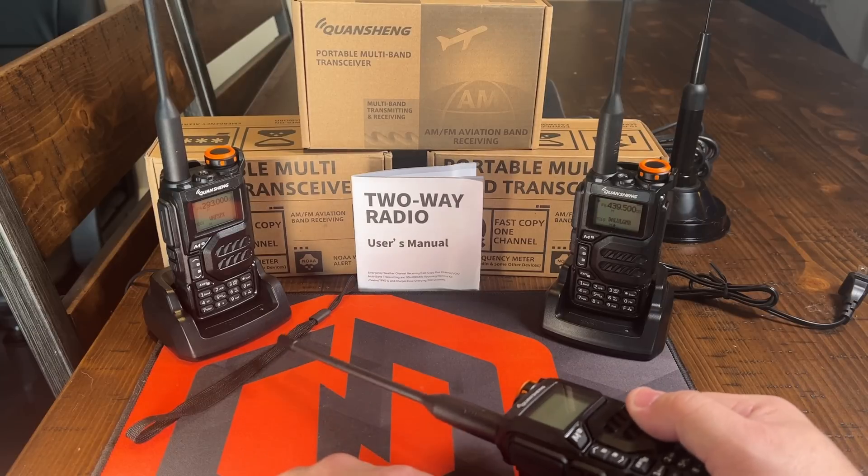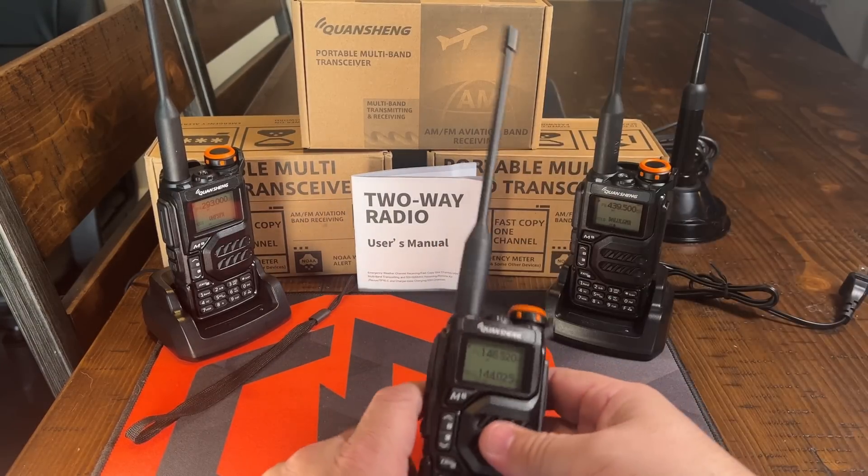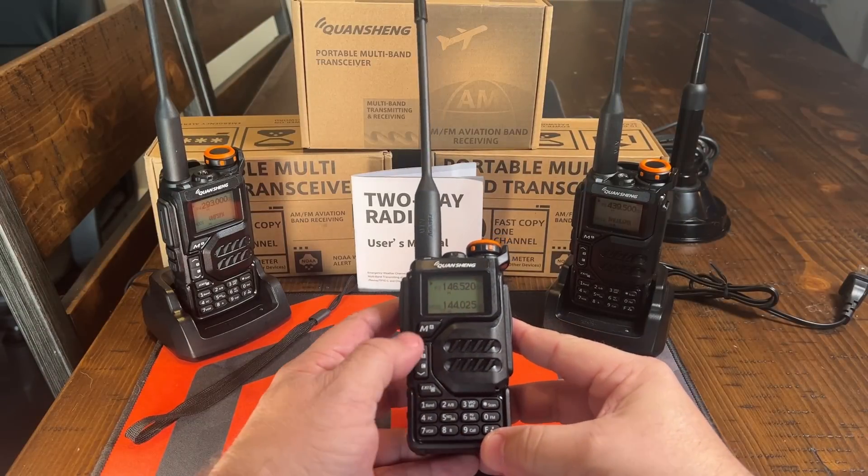Coming in the box, you get a very handy-dandy wrist strap, a charging cable, the radio, and the antenna. The menu system is pretty intuitive.